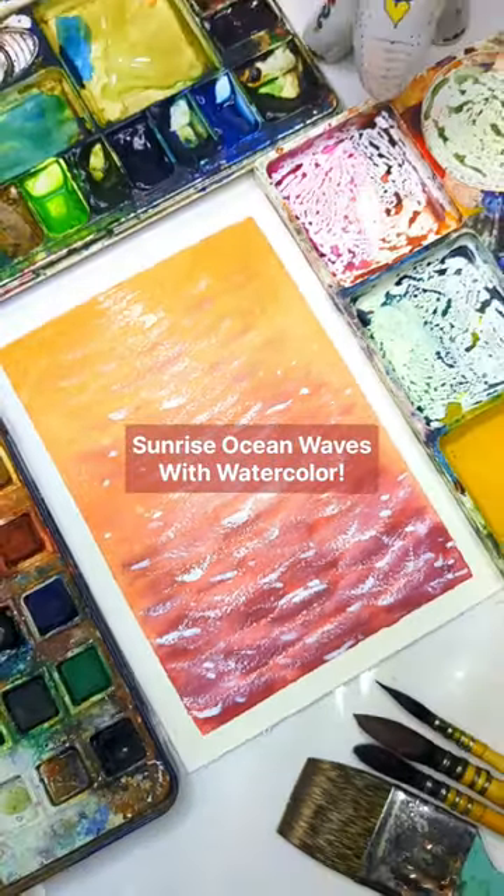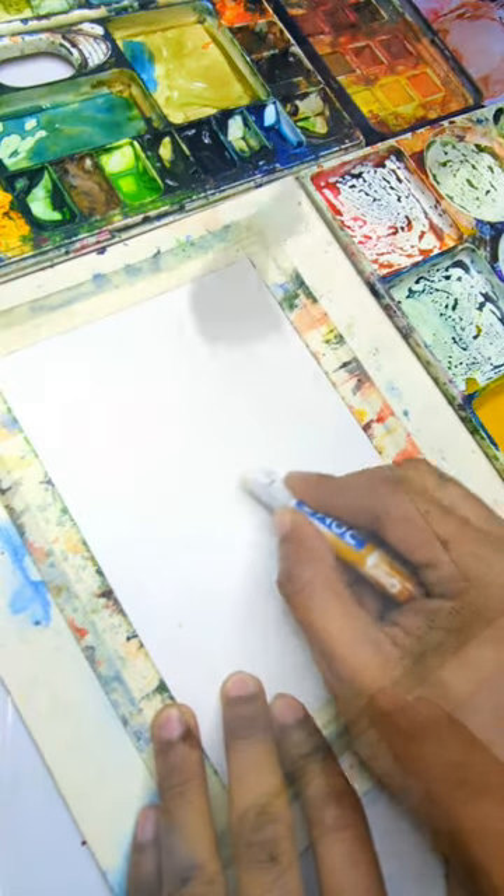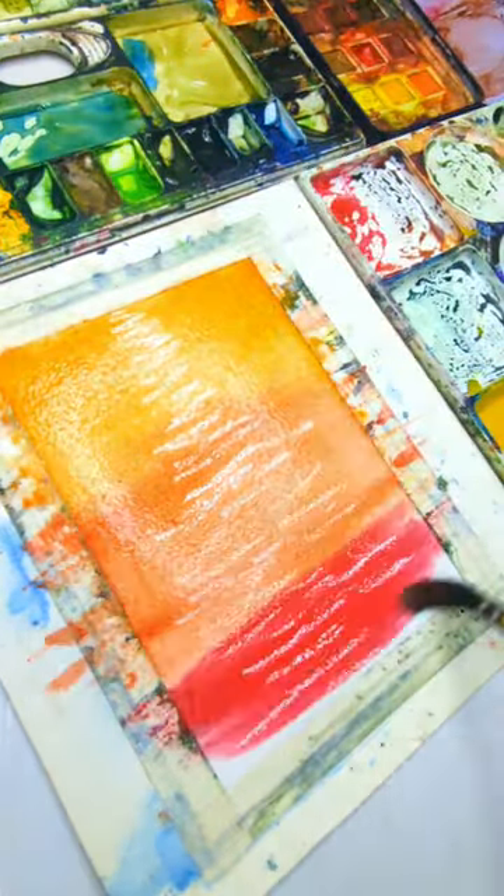Tips to paint sunrise ocean waves with watercolor. Mask highlights with a white crayon, then wet your paper. Create a stunning gradient with shades of red and orange.